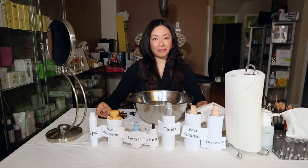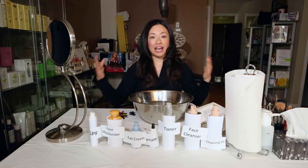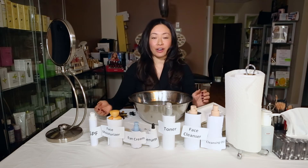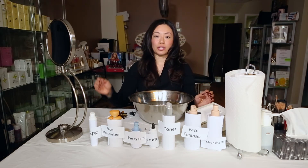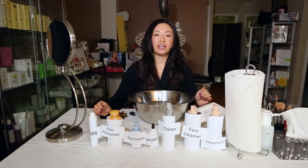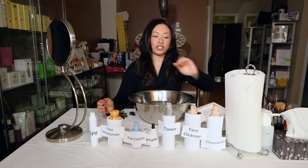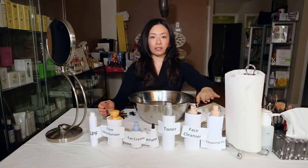Hi! So if you've seen some of my episodes already, you would have seen the five-minute makeup and also how to make your lashes super full. So now that we have that on, I'm going to show you how to take it all off properly using all the right skincare products with the right order of steps. For those without makeup, you can do all the steps — you just don't need to remove the makeup step.